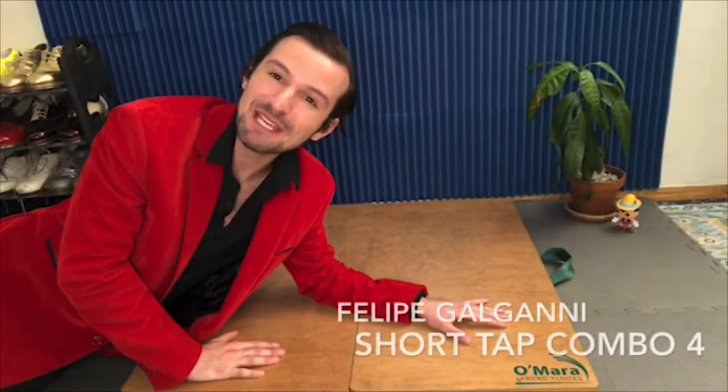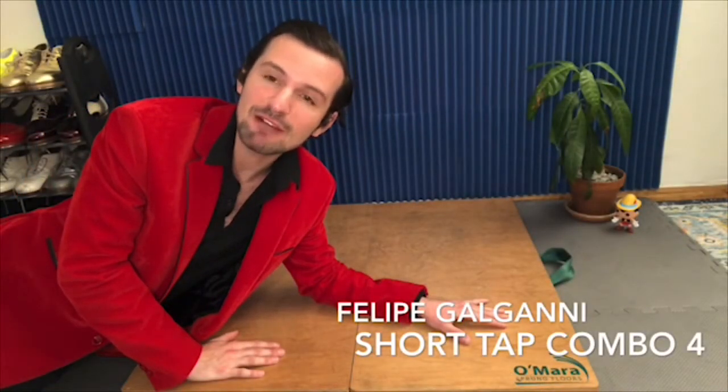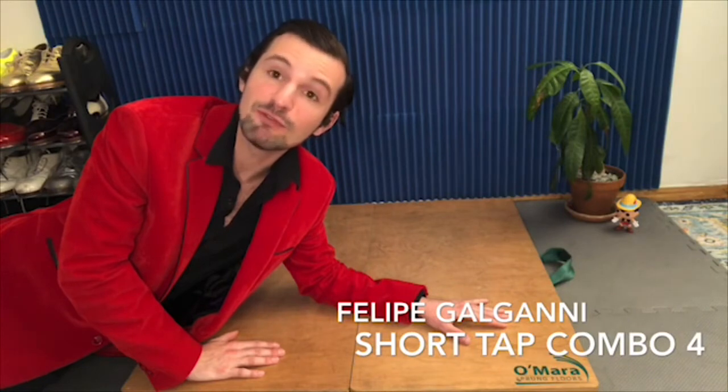Hello everyone! It's me, Felipe Galgani, and we are back for Short Tap Combo number 4.